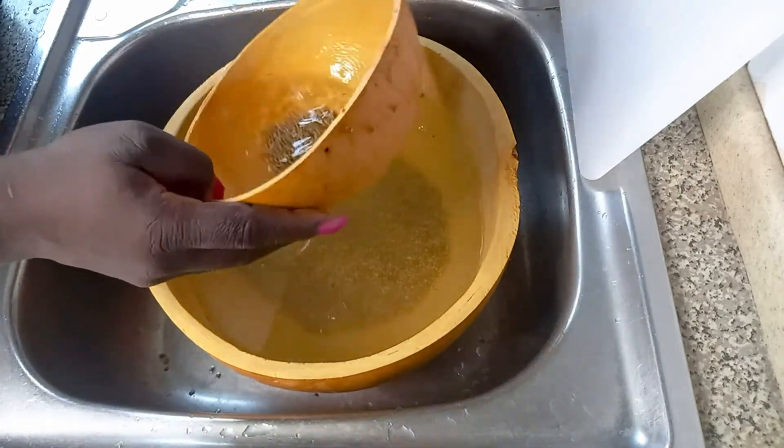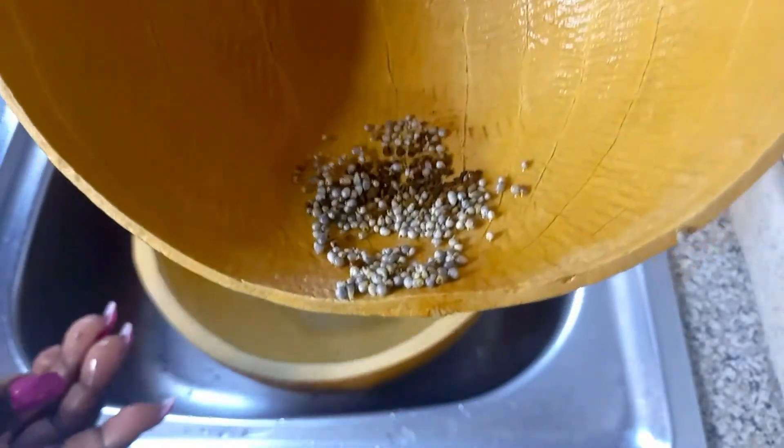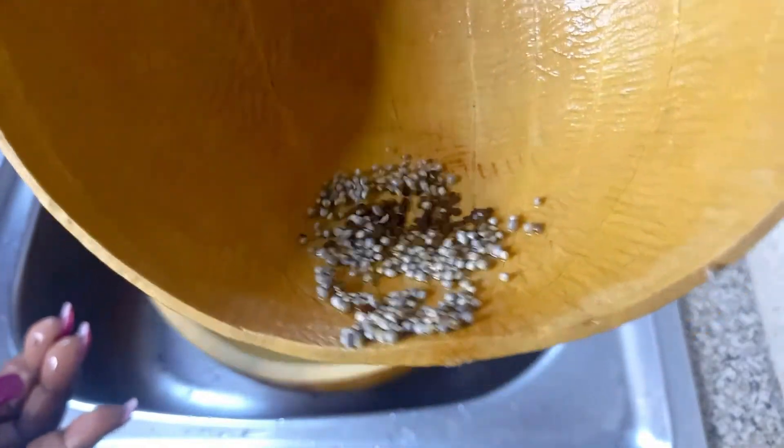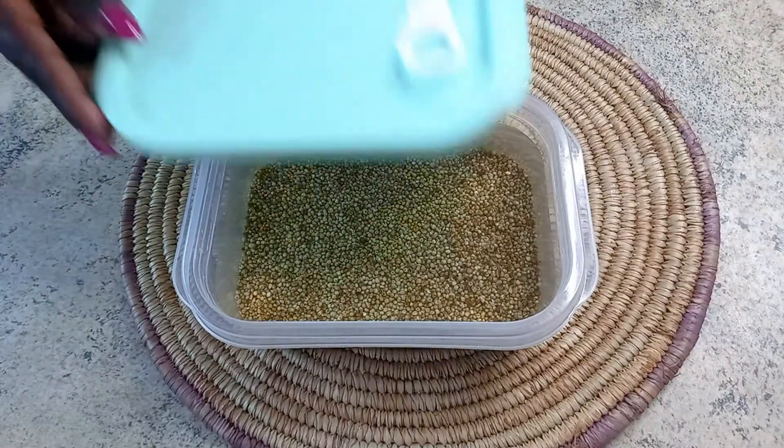I'll get all the good millet into the big calabash, and look at the stones — you can see them. We have gotten rid of all the stones that we don't want in our millet.